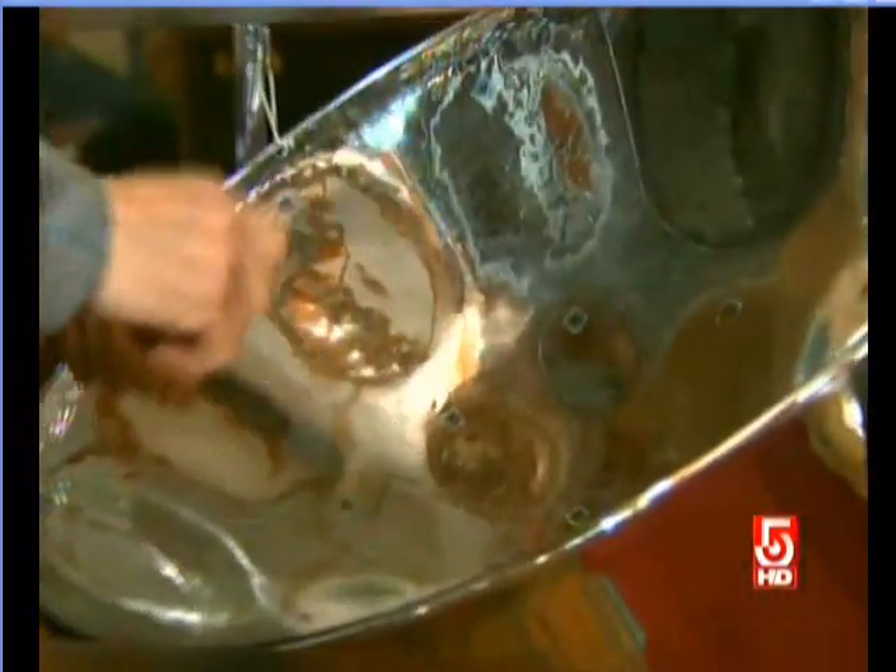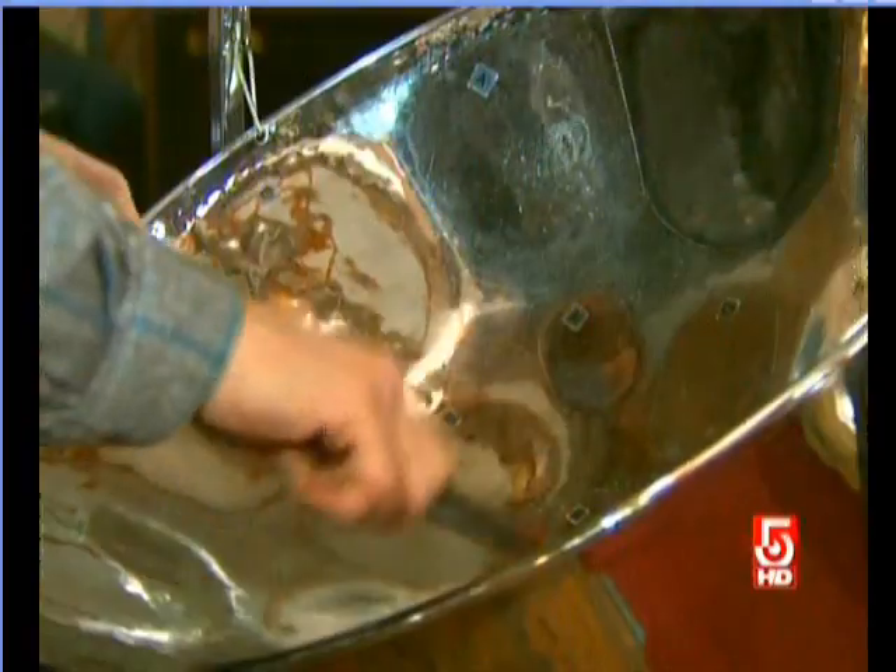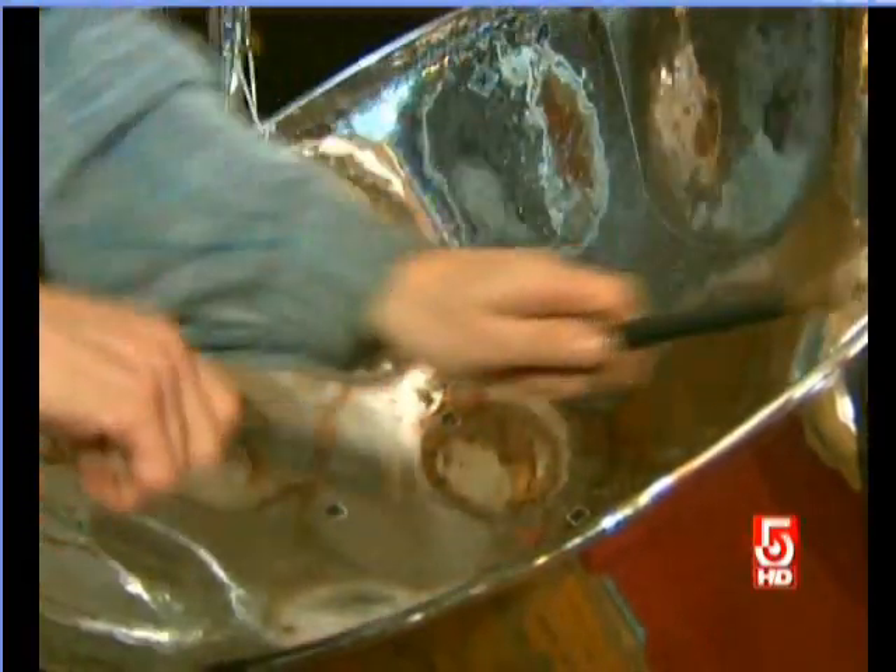Rolnick plays lead drum in his own professional band called Mango Groove. He fell in love with the sound of the instrument when he heard his first steel band in the 1980s. As he wanted to learn to play them, he realized the only place to do that would be in Trinidad, and he and his wife went down to Trinidad in 1989.